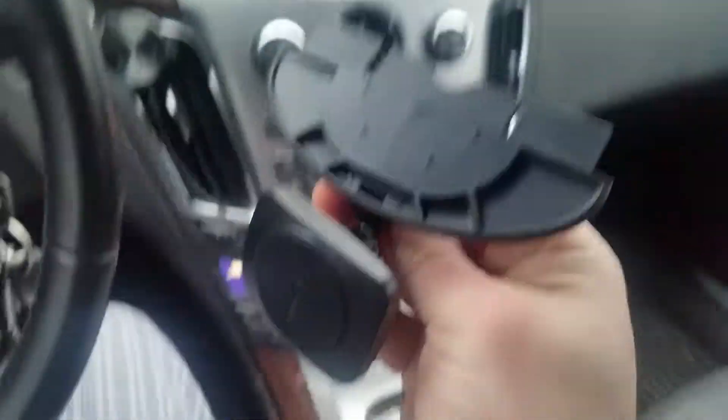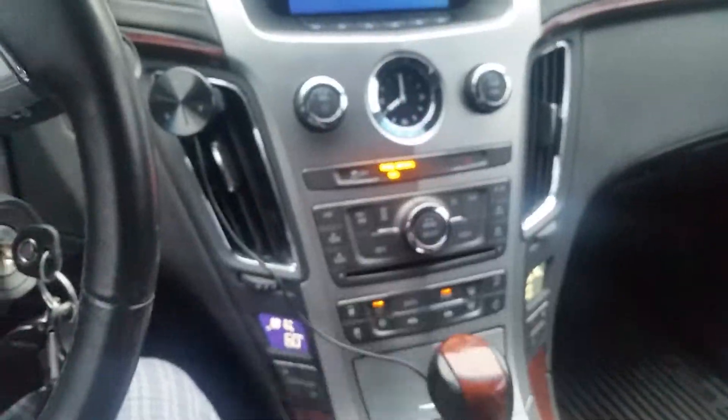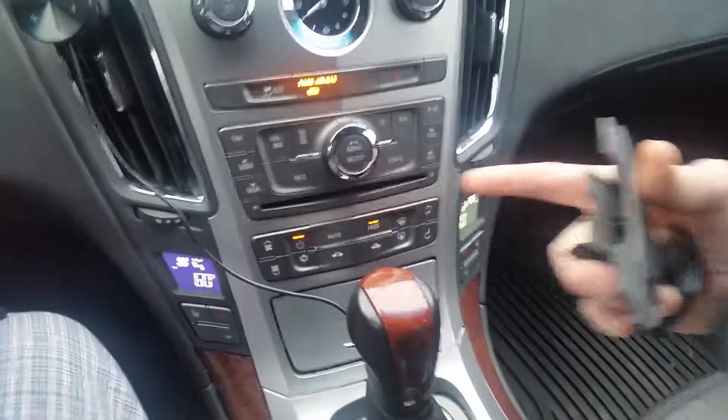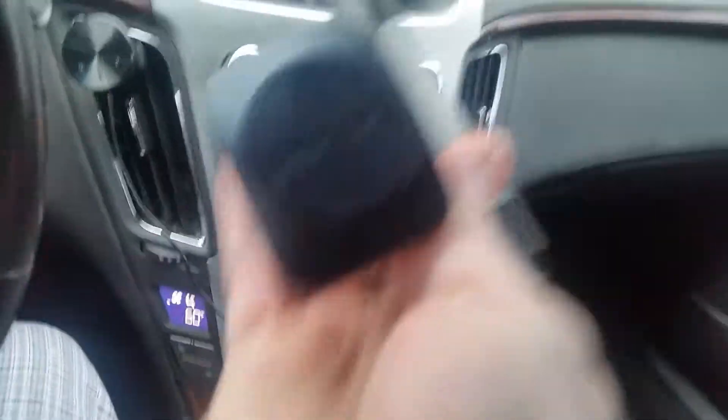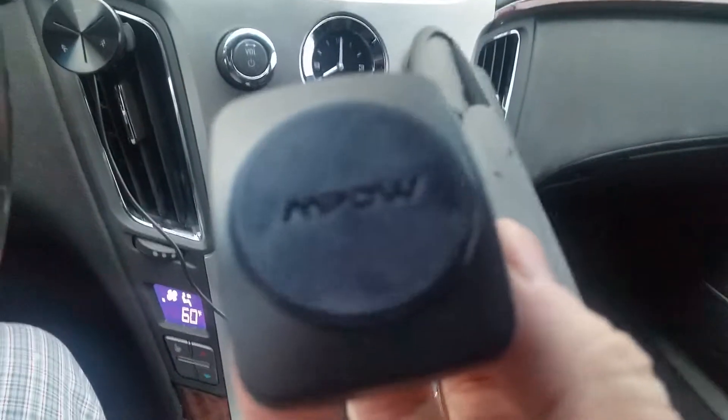They advertise taking advantage of that useless slot that you have in your car for CDs, that not a lot of people use now that you have Bluetooth. And just so you know, this is off Amazon. It's MPOW, M-P-O-W.